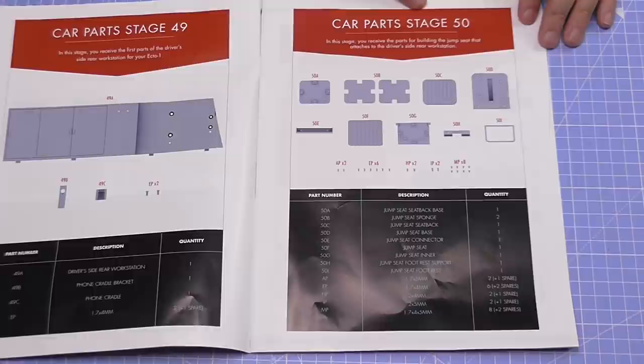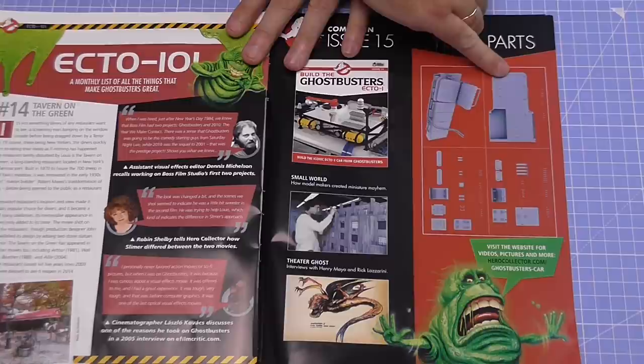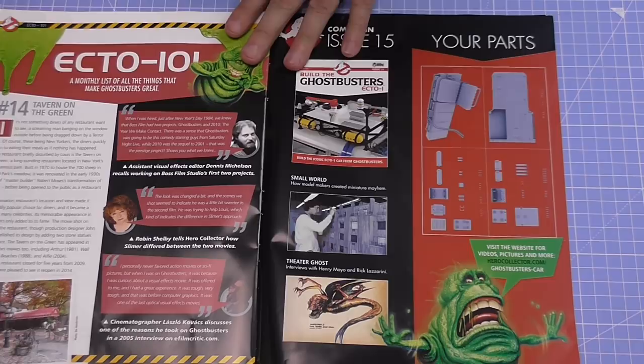And then in Stage 50, you're going to be receiving parts for building the jump seat that attaches to the driver's side rear workstation. That's going to be pretty cool — it looks like we're really doing all the internals coming up for this. Everyone really likes to know what we've got coming in Issue 15, and as you can see all the parts are here. Looks like some more parts of the workstation and seats there with a jump seat, and what looks like a floor panel or wheel arch section. Lots of little details, but I think we've got a lot more to do in these issues than we did in Issue 13.